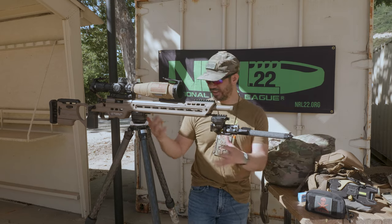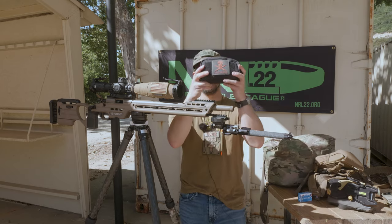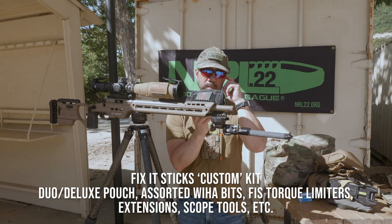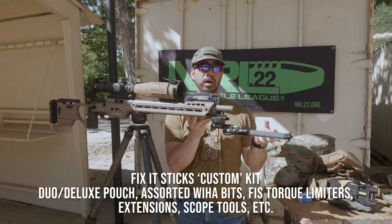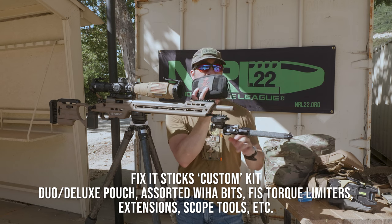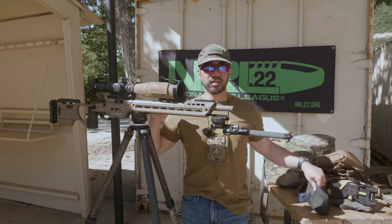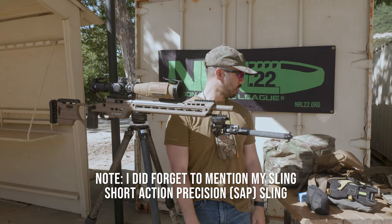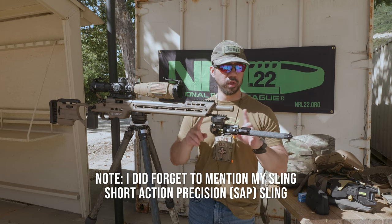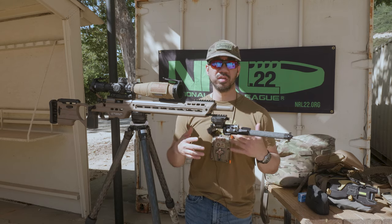One other item is my Fix-It Sticks kit. I got a custom pouch and put the kit together myself — I have the Wiha bits and various Fix-It Sticks torque limiters. I keep this with me at all times because if any repair is needed at the range, I can handle it on my gun. That's pretty much it for my NRL22 gear. If you have any questions or want more detail on why I chose what I chose, feel free to comment and I'll try to answer as best I can.